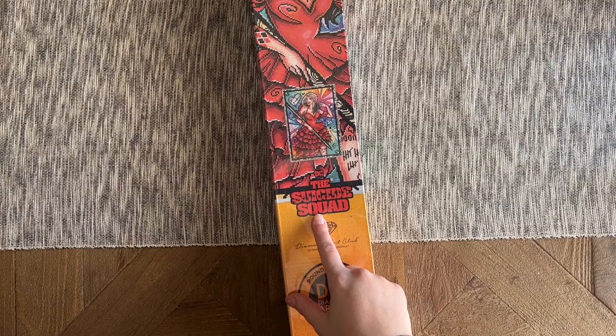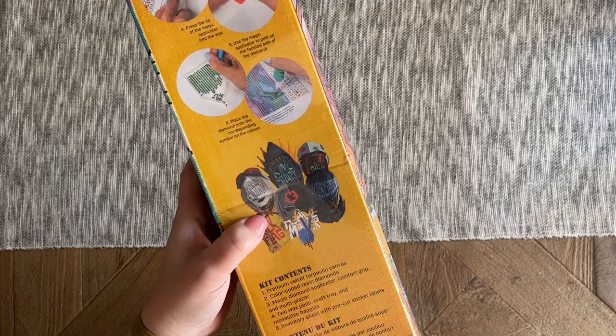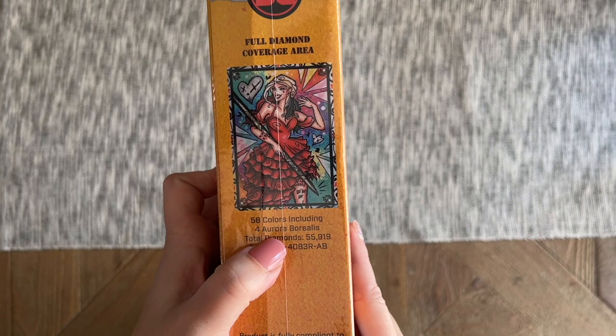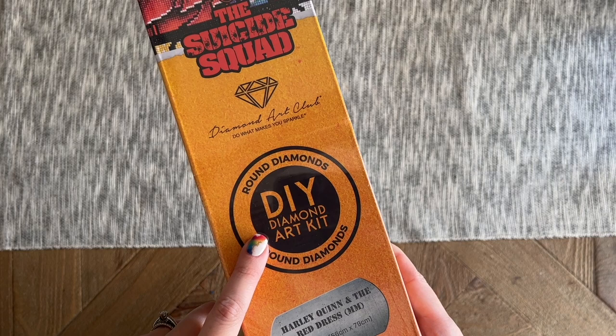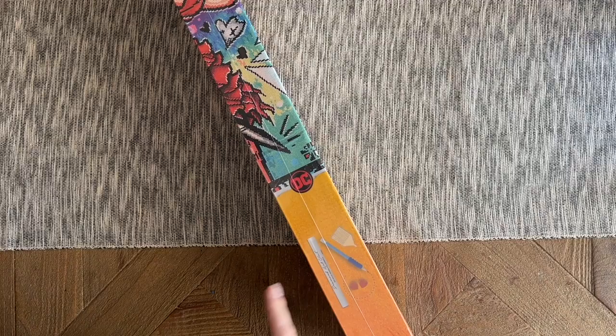This is DC's Suicide Squad specifically. We've had a couple of other kits that have been part of this particular line. There's really special branding on these boxes — here's some of that Suicide Squad artwork. The back of the box has info about how diamond painting works and the kit contents. This kit is going to have 58 colors including four AB diamonds, and it's going to have round diamonds. It's going to be 56 by 79 centimeters.